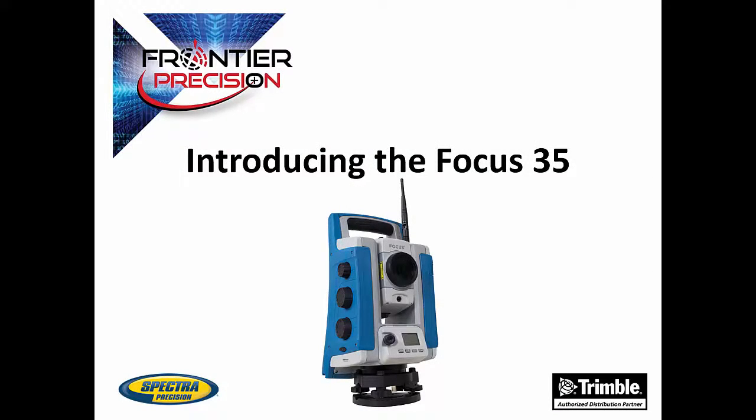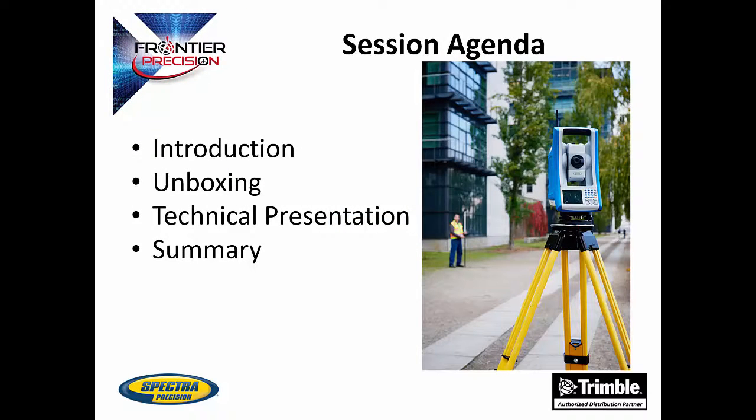Hi, this is Andrew Munson, and I'd like to welcome you to another Tech Talk by Frontier Precision. In today's session, we are going to be introducing the Focus 35 Robotic Total Station by Spectra Precision. We will also have an unboxing video and a technical sales presentation by Joe Binder, the sales manager of Western North America for Spectra Precision products.